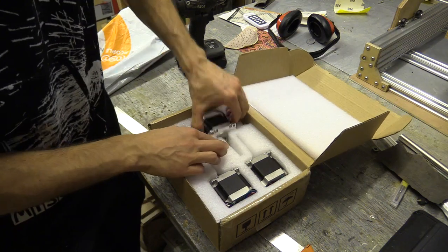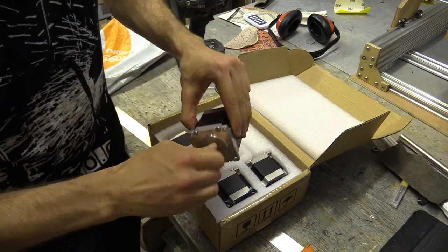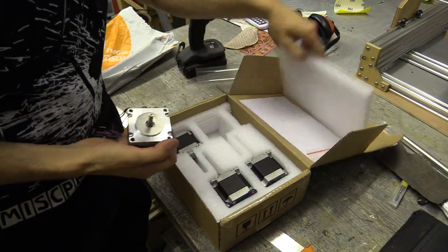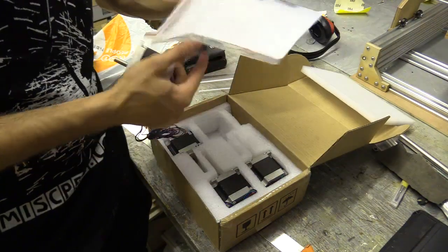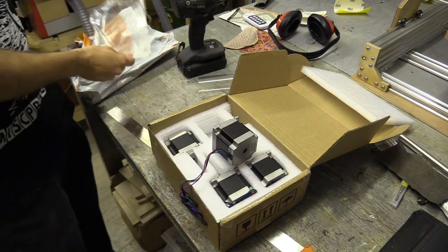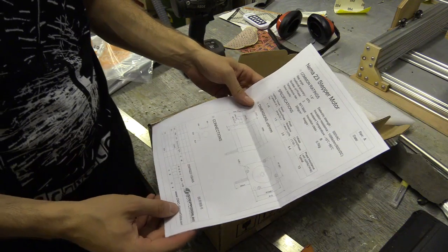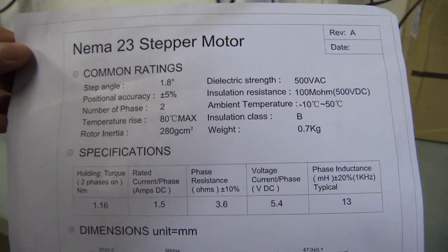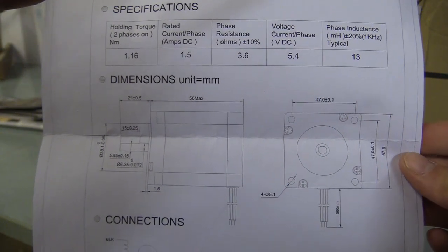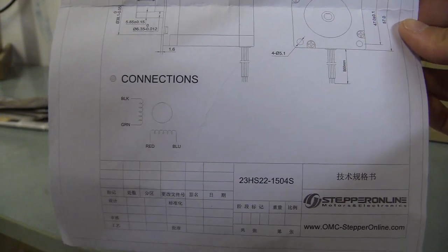The stepper motors were kindly provided by a company called OMC Stepper Online for NEMA 23s, and in fairness I was considering buying them as they seem quite reasonably priced. I've never used them before, but they do have a warehouse here in the UK so there would be no import charges. They provided me with NEMA 23s which were only a little more powerful than the ones I originally got with the now heavily modified X-Carve. I can run these similar motors on my current controller to check they work.